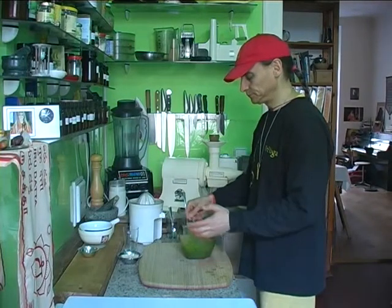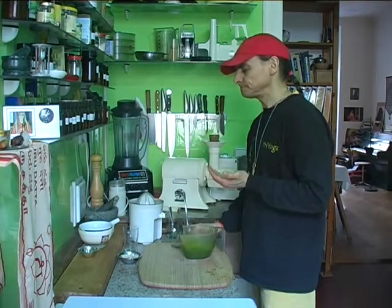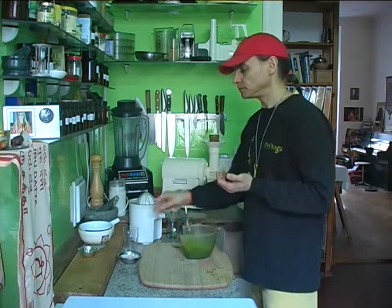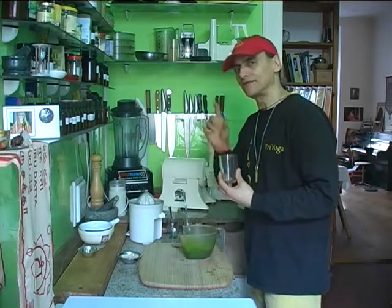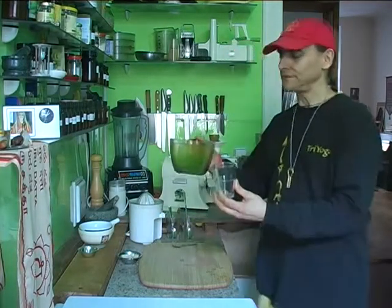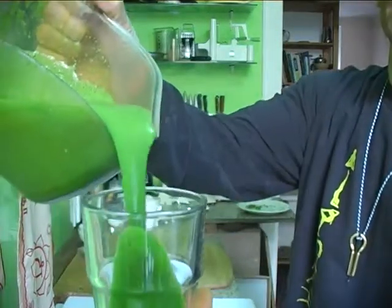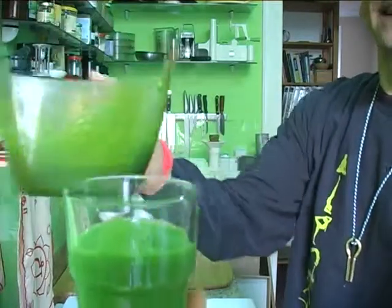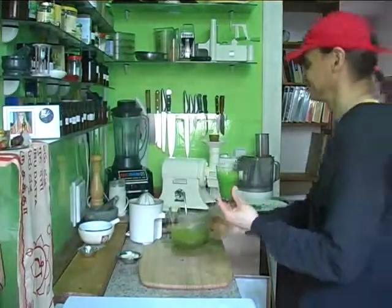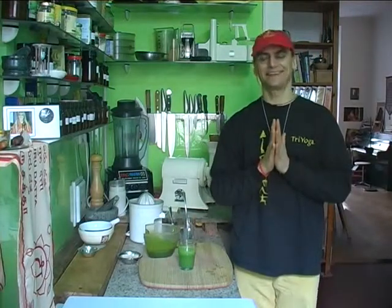Try it again. Mmm, very nice. Half a lime for half a bunch of kale — definitely enough. This is what my juice looks like. This is your little glass for you to enjoy. I'll see you very soon. I hope you...